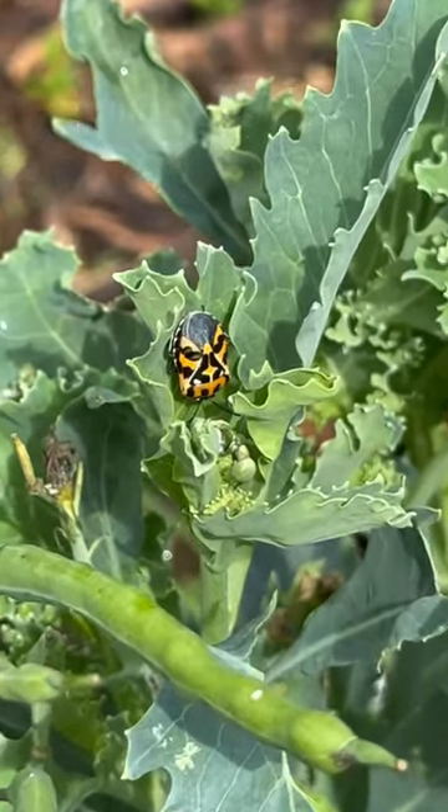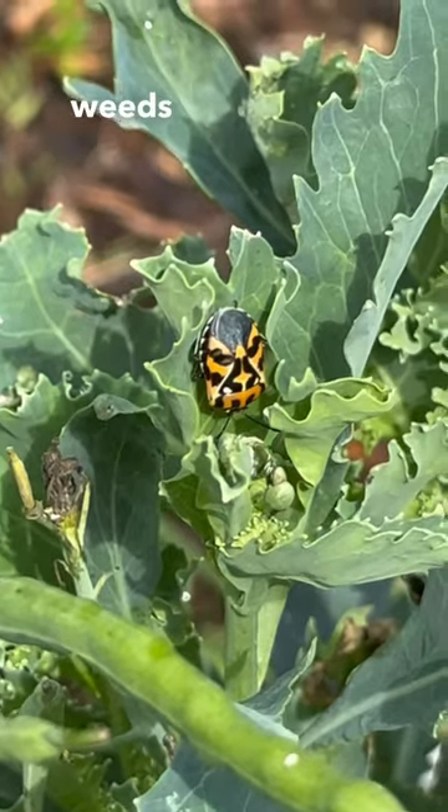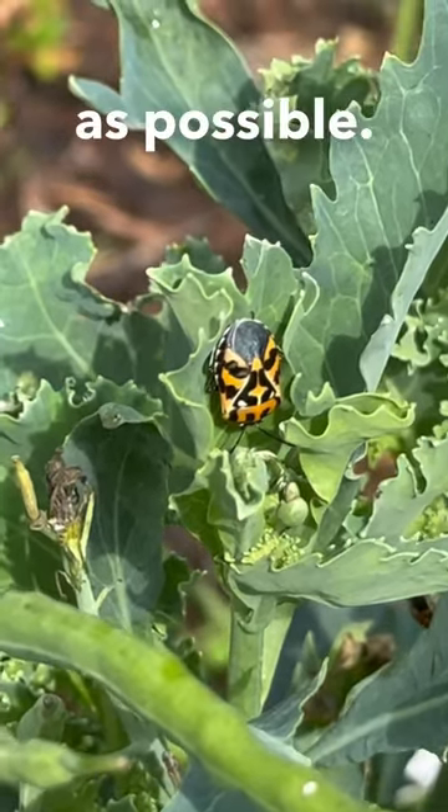One of the biggest things you can do to help is just keeping your garden clean and free of weeds and keeping the ground as clean as possible.